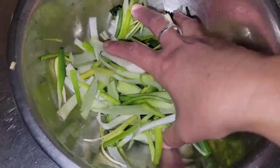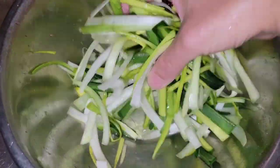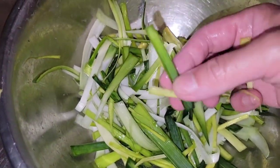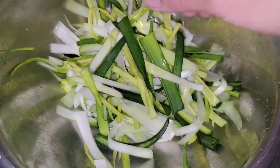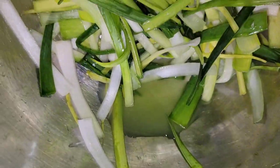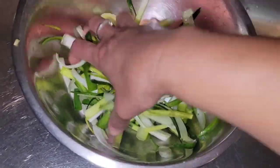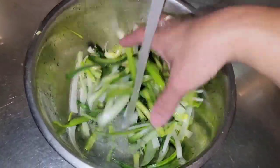What I have here are leeks that have been cut, sliced, and then soaked with one tablespoon of sea salt to soften them up. You want to soak for about 15 minutes. I'm using mostly the white and yellow part of the leek — the green part is a little chewy. Soak until it produces some liquid, then rinse with cold water to get rid of the salt and any sliminess from the leek.